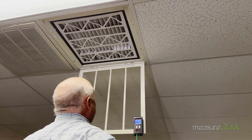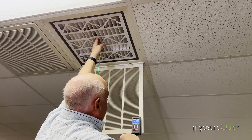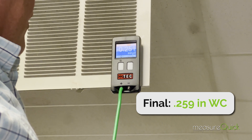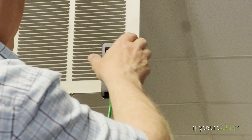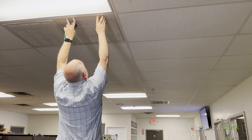We'll get a number here. Poke through there again. We're at 0.259 — so about a tenth of an inch of static pressure drop between the filter new and the filter fully loaded. You can see that even though that filter's fully loaded, it's got a lot of surface area there to work with.